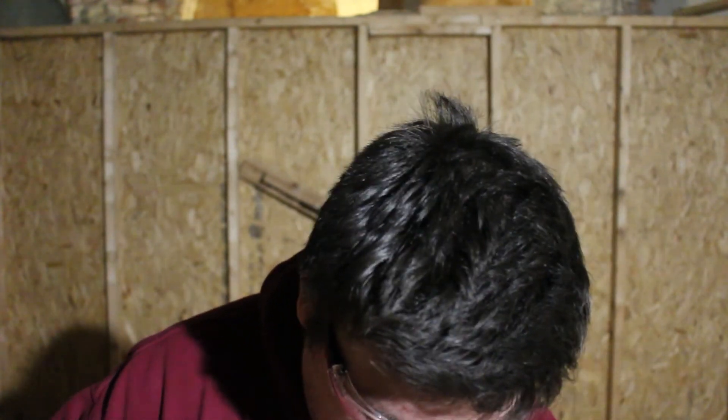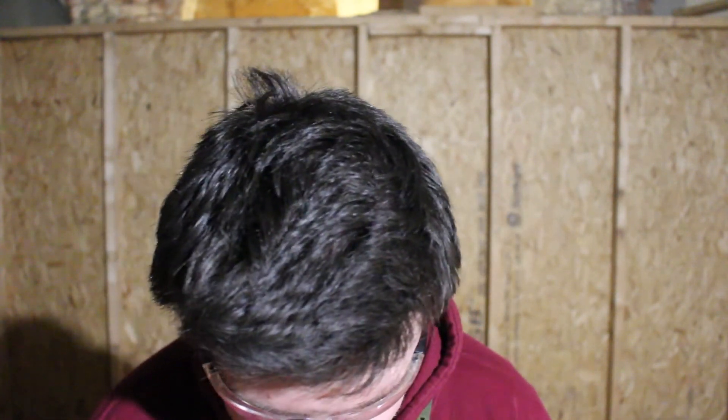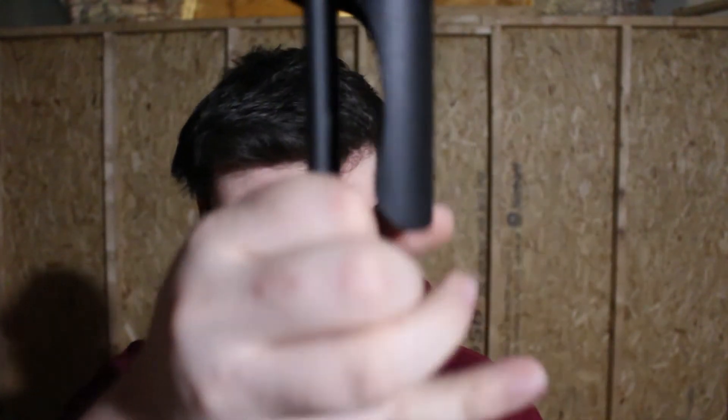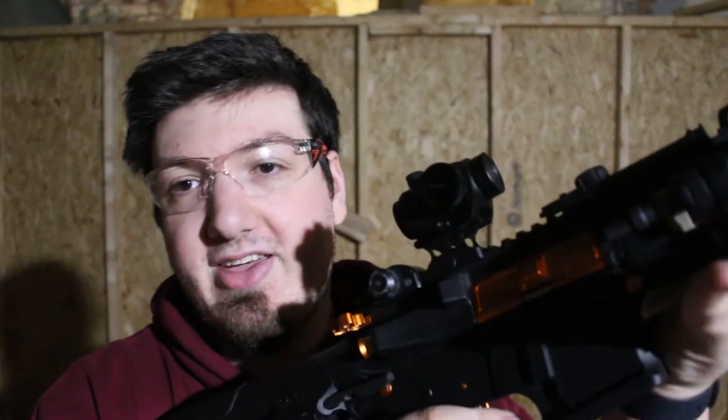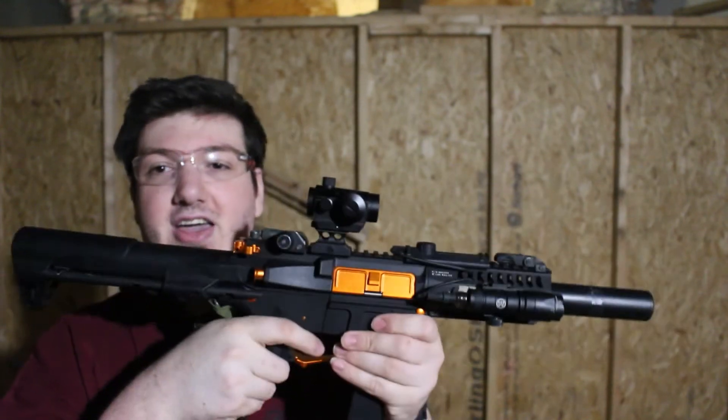The standard LiPo battery goes in there. Then you connect everything up, make sure everything is neat inside — it takes a bit of practice. The little butt cap goes on top, then the stock slides back through the guide holes and locks in place. Put your mag in and you're ready to go.